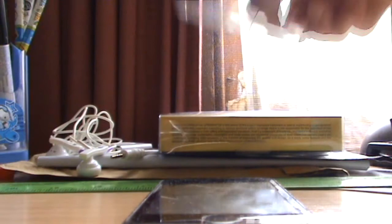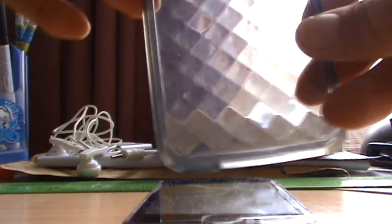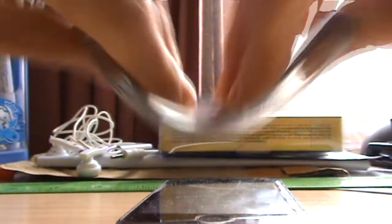The first case I have here is a grey silicon case. I'm going to show you what it looks like on my iPod touch — it's actually really bendy.